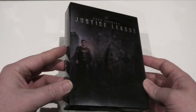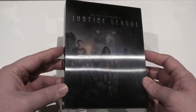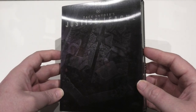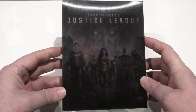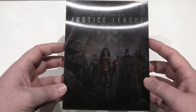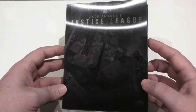Check out the lenticular on this and how well it actually works. One minute you can actually see the entire cast there, and as soon as you turn it you get this cool looking Justice League logo, which just looks absolute badass. I think you can make out Darkseid in the background — or maybe it's Steppenwolf. No, I think it is Darkseid. The lenticular works so well on this release, and the Blu-ray edition has a lovely lenticular too — it's a real stunner.